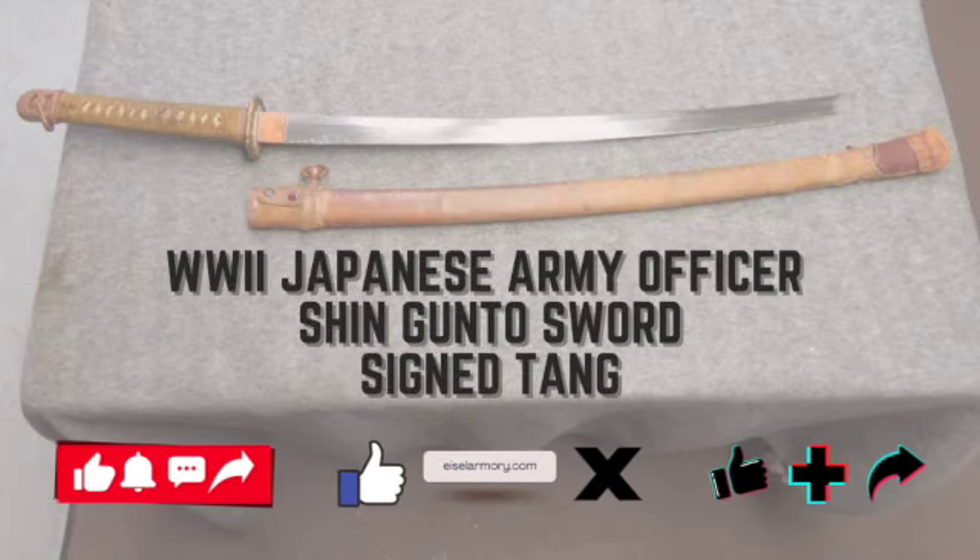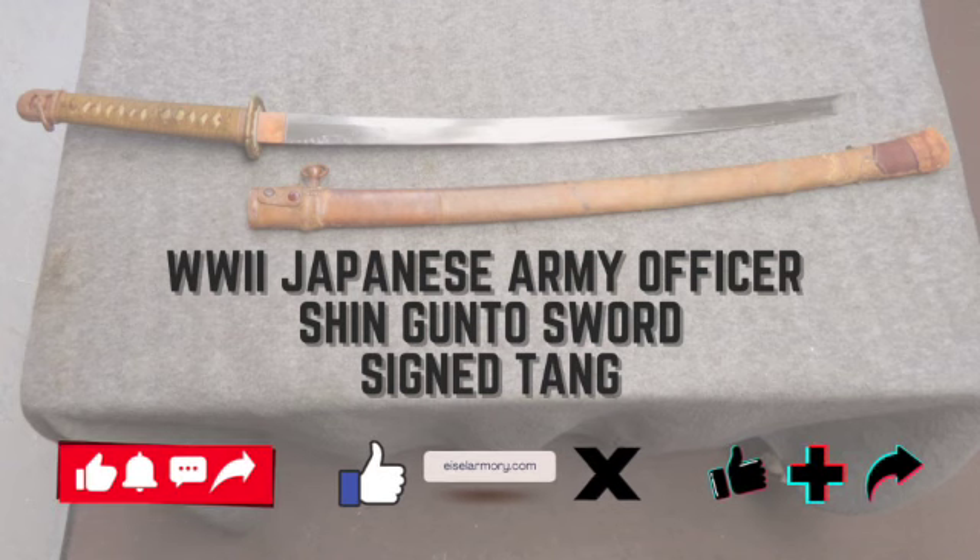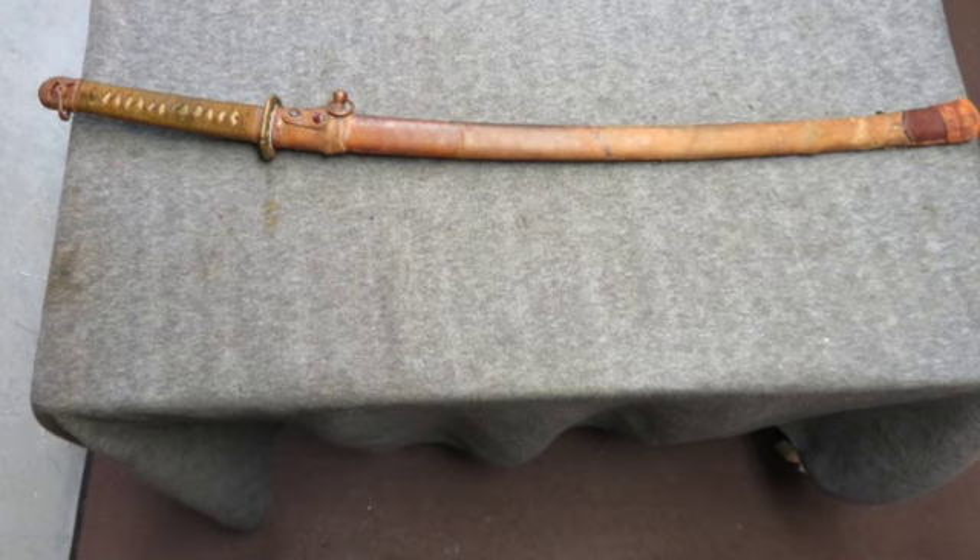Welcome to Aizel Armory. Don't forget to hit subscribe and the bell for notifications. Today we have a very good condition original World War II Japanese Army Officer Shinjunto Sword.